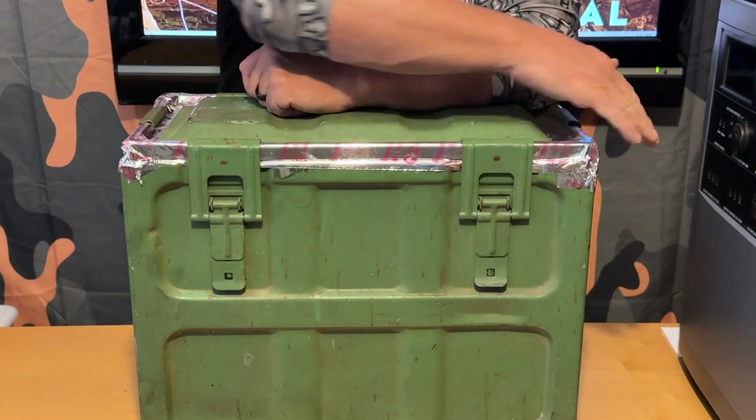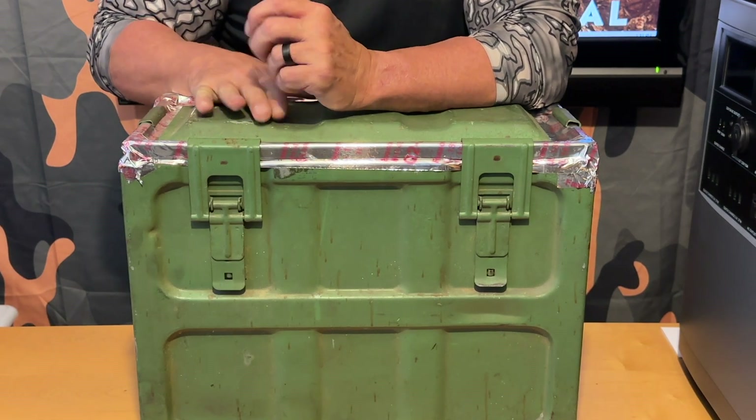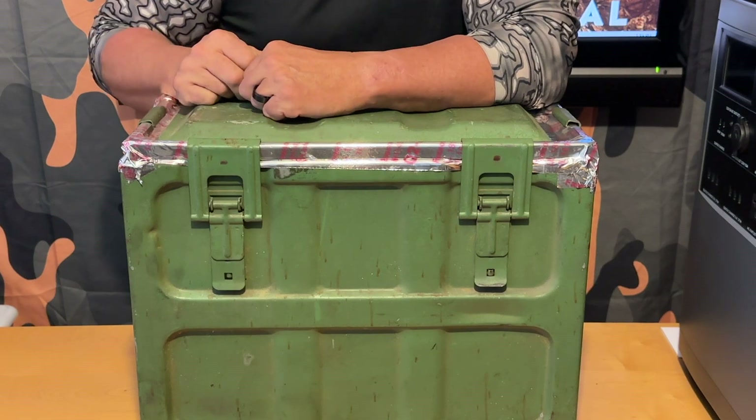We've got our compression clamps closed all the way around the box — a nice, tight, secure fit between the lid and the Faraday cage. We're good to go.